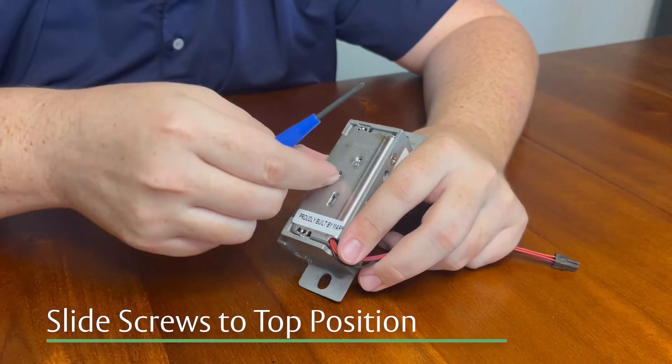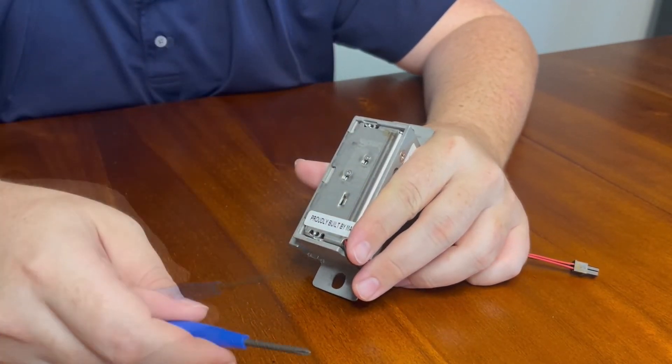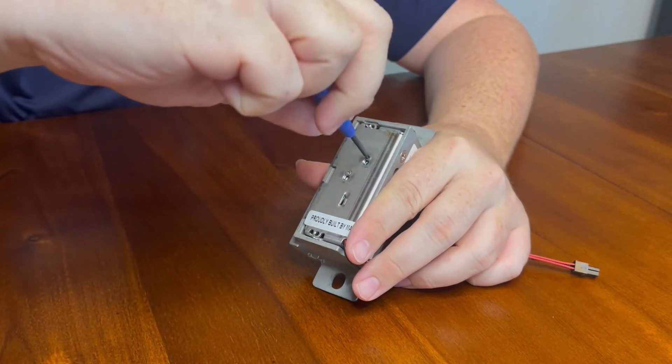Carefully slide the screws from the bottom hole to the top hole. You can use your finger or a screwdriver. Once you have the screws in the top position, tighten them down.